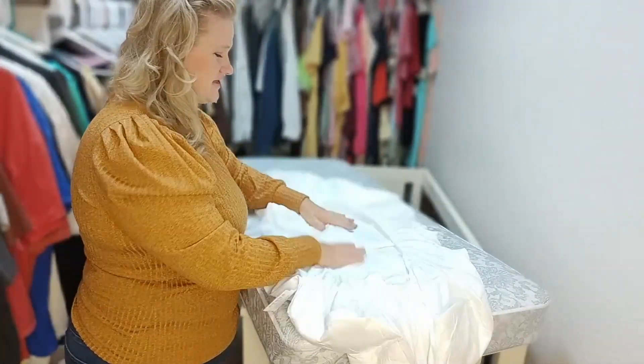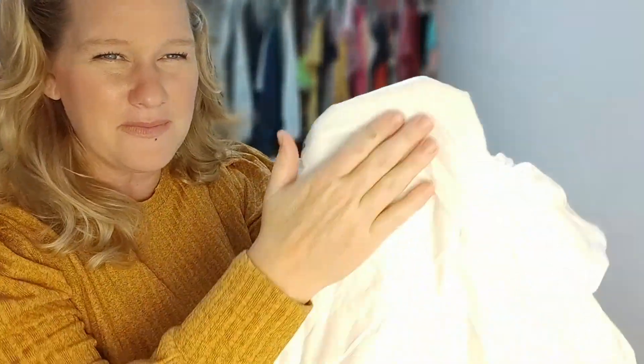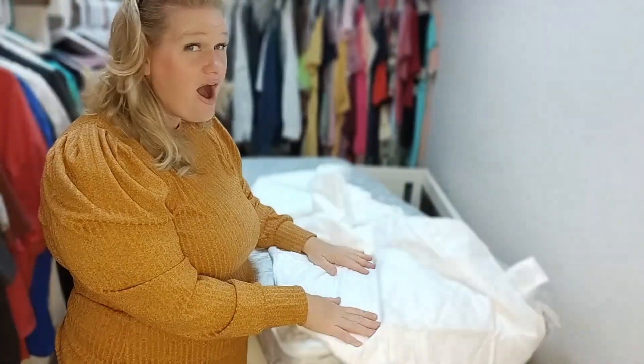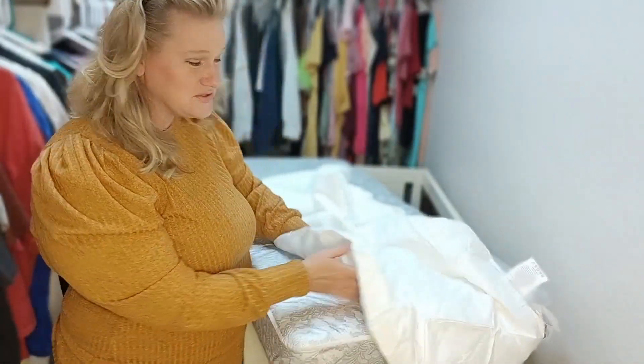So you can hear that right there. The waterproof liner is on the bottom — you can see it, it's shiny. There is no question, this is waterproof. That is essential. But the top, the top is so soft.